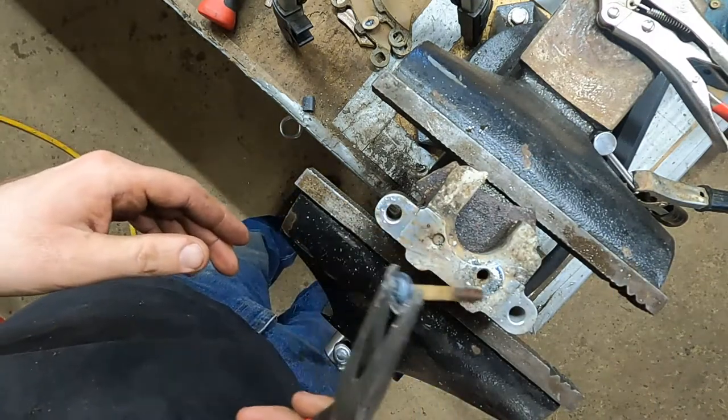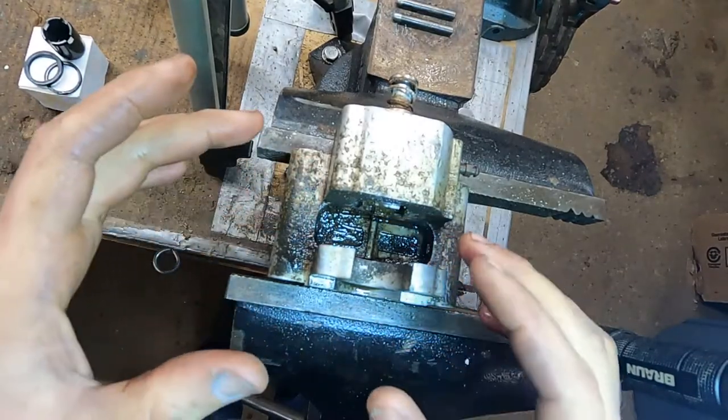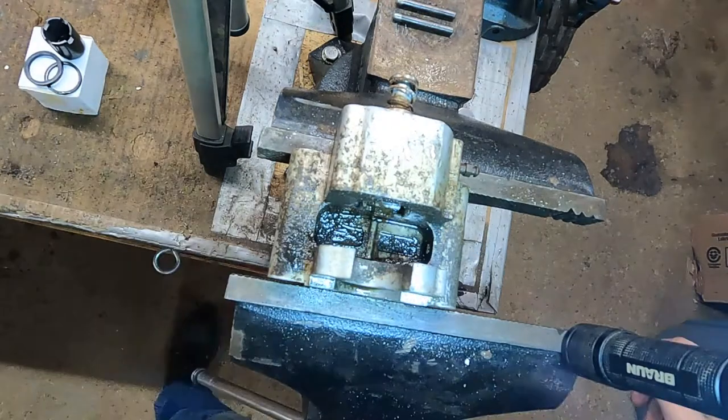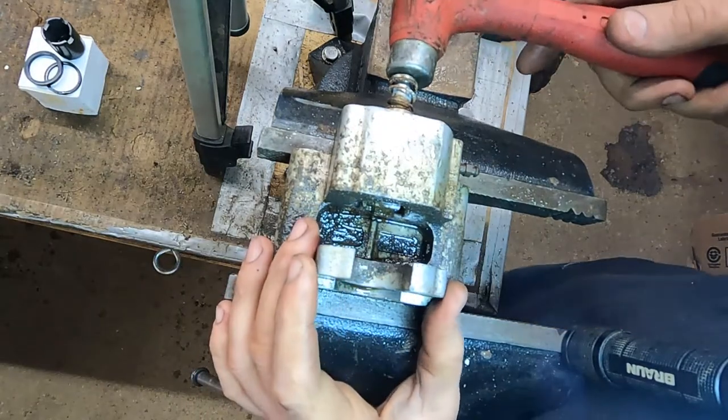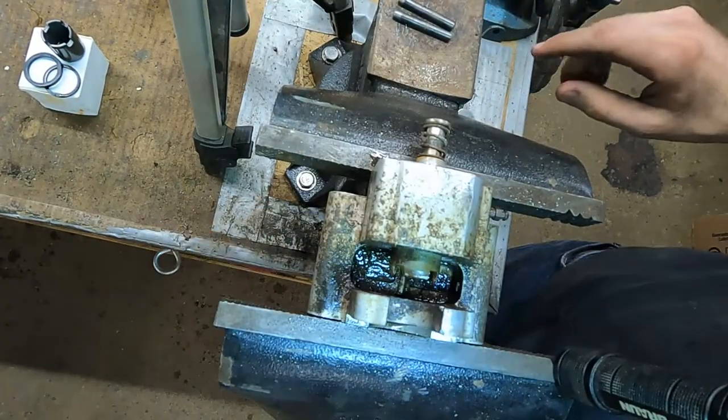We'll get the wire brush out, clean up the other side, and do the same thing to that one. Now that those are out of the way, we're going to get this piston out of here. We'll tap this back plunger because that's going to push the piston out pretty well.